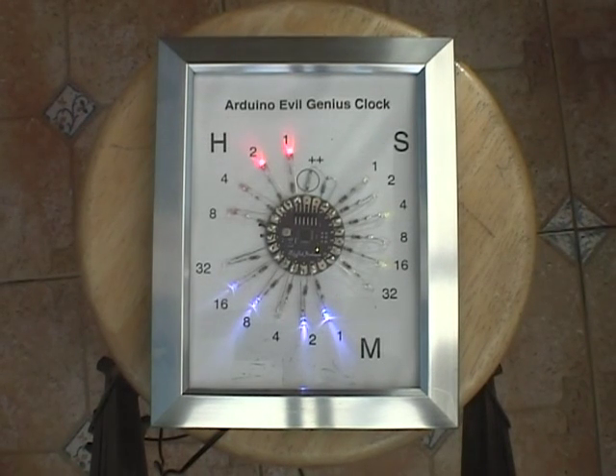This is a binary clock built using the Arduino LilyPad, and you tell the time by adding up the numbers next to the illuminated LEDs.